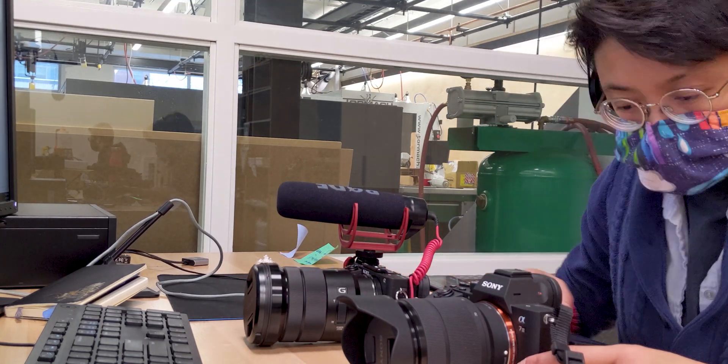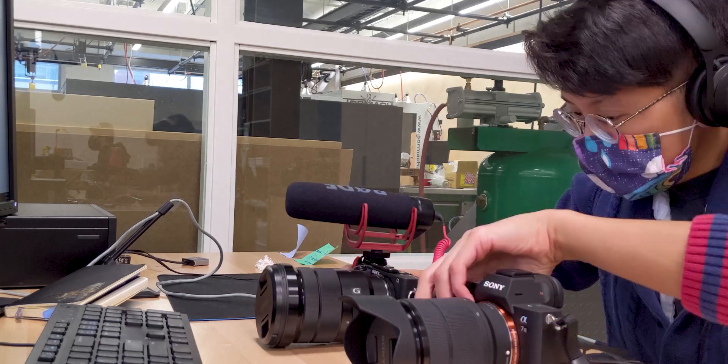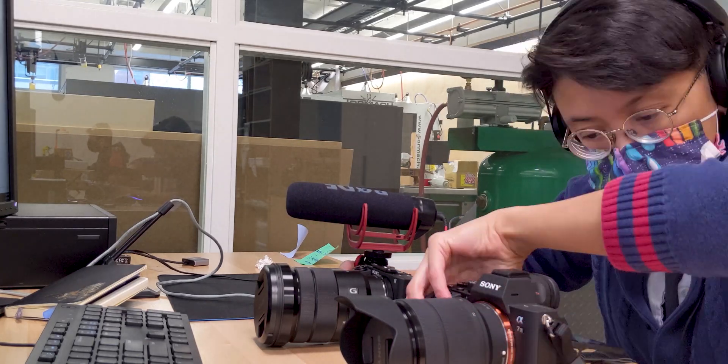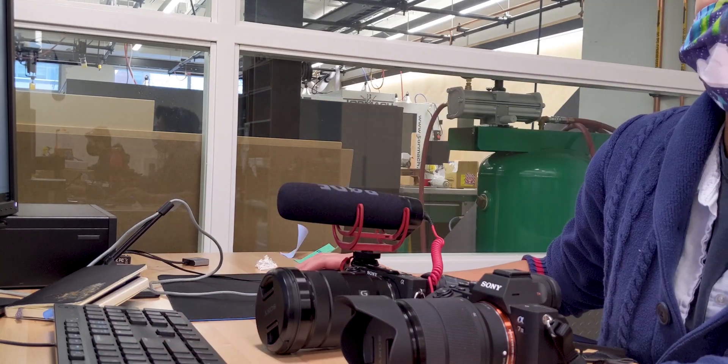This is going to take a few minutes to set up our Sony a7 III camera. I'm a huge fan of Sony and I've been using their cameras for over a year. When it comes to making videos, it's very beneficial to know the settings by heart, which is why I'm taking this time to familiarize myself with this new camera.